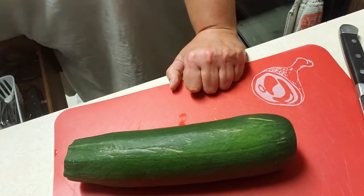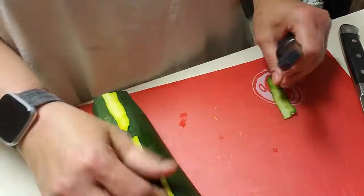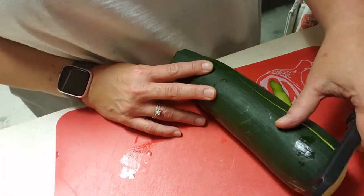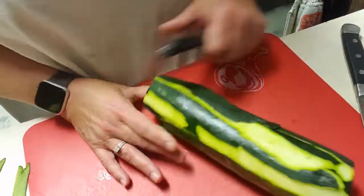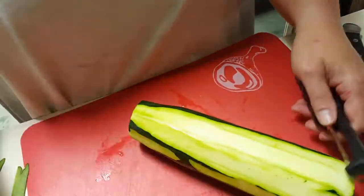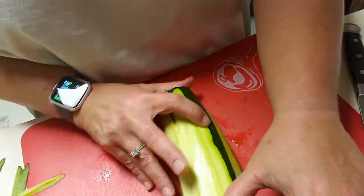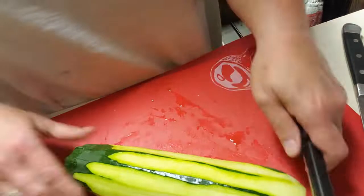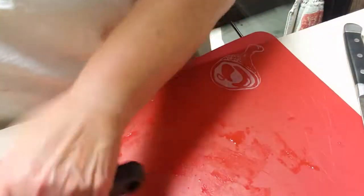Hey guys, this is Kelly and I wanted to buzz on and tell you about a new recipe I found. It's called Zucchini Crisp by All Recipes. If you were like me, I was inundated with zucchini this summer and so I found new ways to make it. The first thing I did was Google zucchini recipes and this one came up, so let's get started.